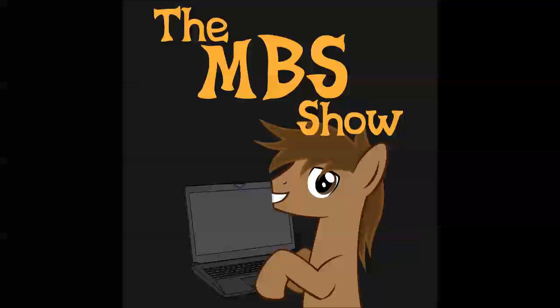Hello everybody and welcome to the MBS Show Reviews. This is James Cork, and with me I have Norman Sanzo, and brawny reviewer extraordinaire, Silver Quill.